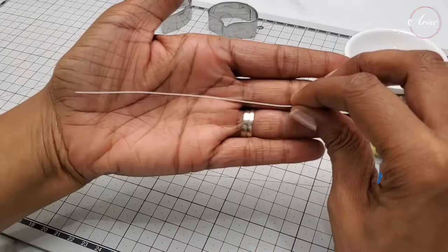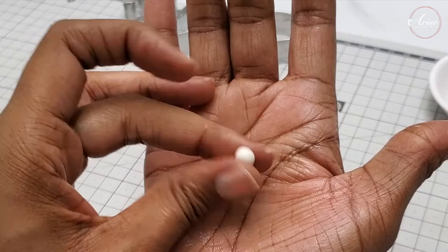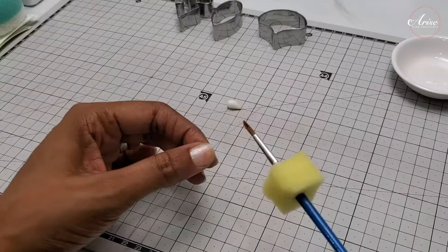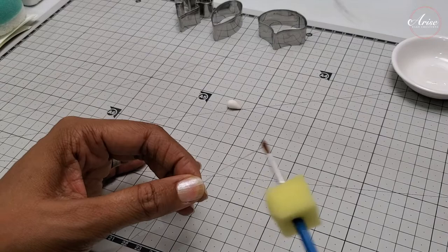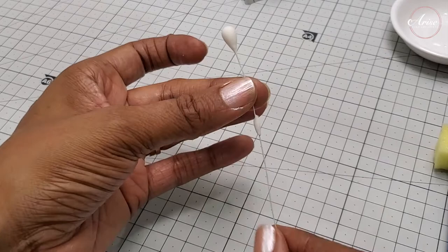Take some 28 gauge wire and a small pea-sized amount of white gum paste and roll it into a teardrop shape. Then take your 28 gauge wire with some edible glue and thread it through to the pointed end of the teardrop shape. Make sure you secure the pointed end where the wire is, so that the teardrop does not move from the wire.